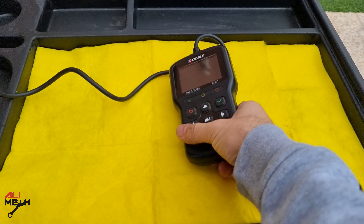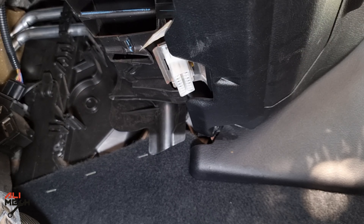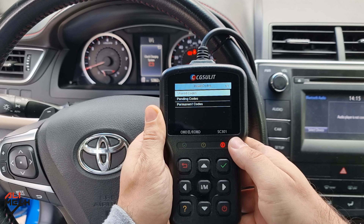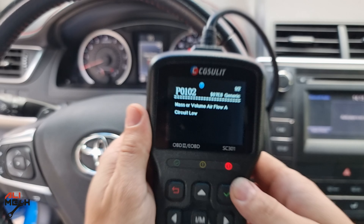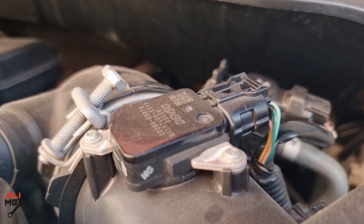I usually use this CG Solid OBD scanner. It's easy for connecting and fast. So I'm gonna insert it in the OBD port which is located under the steering wheel. We're gonna go to read code and then storage code, and we have P0102 which is the mass airflow sensor. You either have a disconnected wire harness or damaged wire, or just need cleaning.